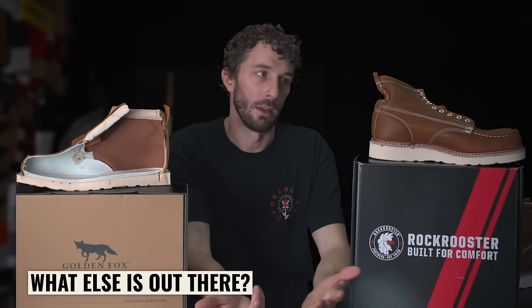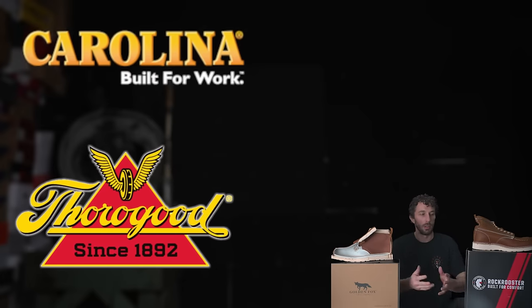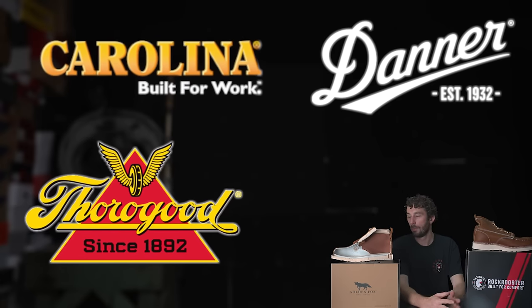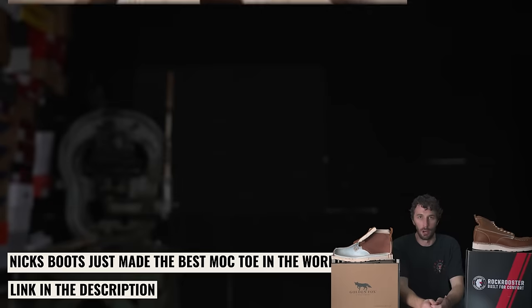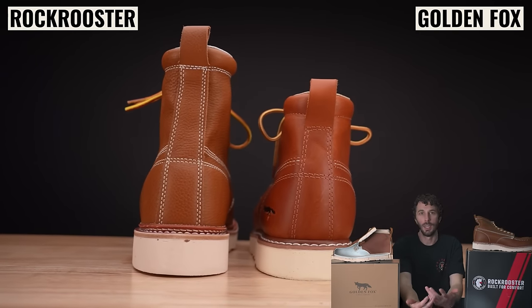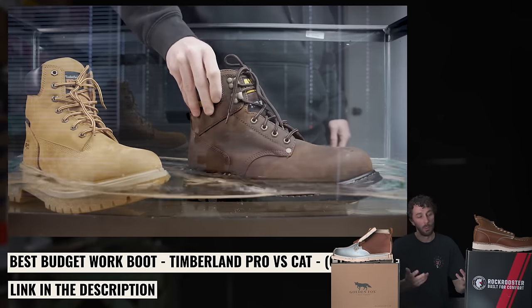Are there better boots out there for more money? Pretty clearly yes — if you have more money to spend, Carolinas and Thorogoods are better built for a bit more. Danners are better too, but 'a bit more money' means literally twice the price of these boots, and you could buy one of each of these to try them for the price of one higher quality boot. Not everyone has the luxury of buying $300 or $600 work boots. Some people just need something they can rely on to literally survive. That's why I go so hard on brands that are hawking BS to the people who need boots the most, and why I like to highlight affordable boots that do it pretty well for the price.